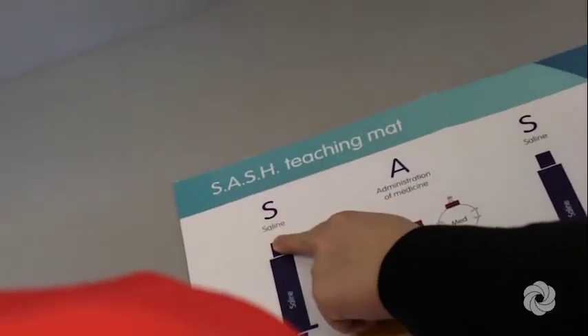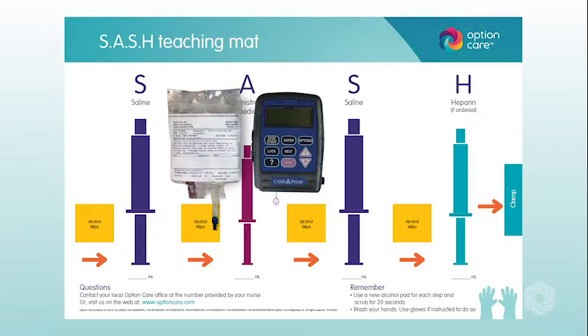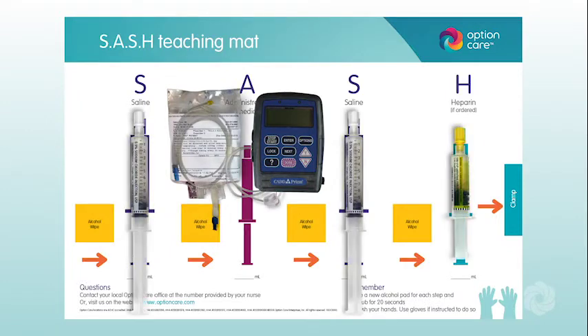Gather your supplies and prepare your sash mat as instructed. You will need: a CAD pump, medication bag, IV tubing, flush syringes, alcohol wipes, and if necessary, a sharps container and/or trash container.